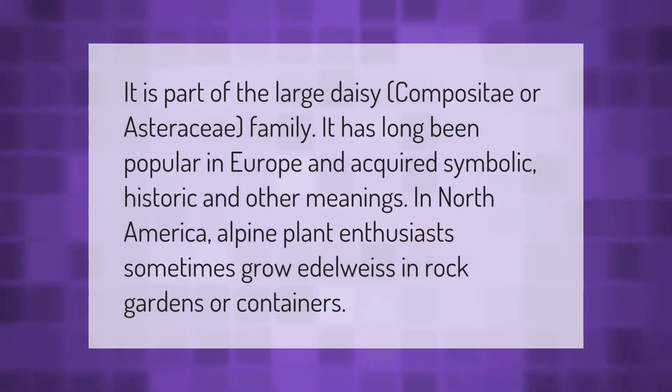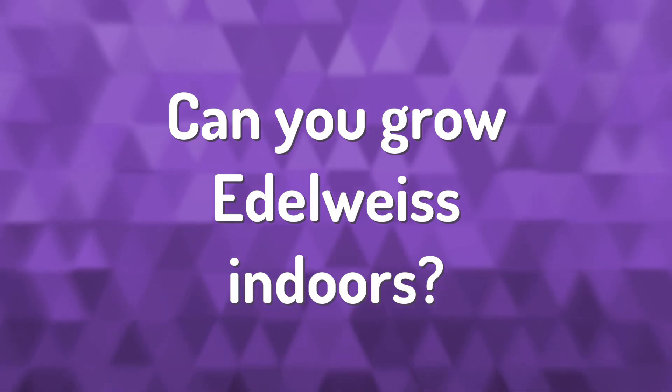Edelweiss is part of the large daisy, composite, or Asteraceae family. It has long been popular in Europe and has acquired symbolic and historic meanings. In North America, alpine plant enthusiasts sometimes grow edelweiss in rock gardens or containers.